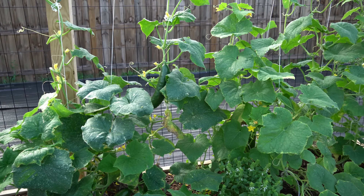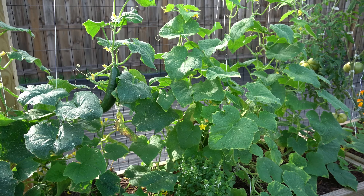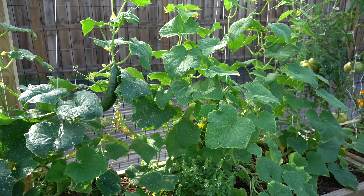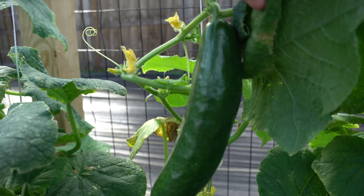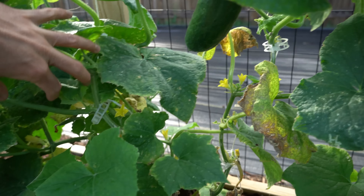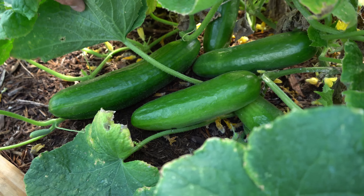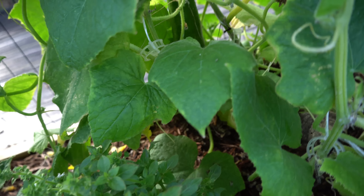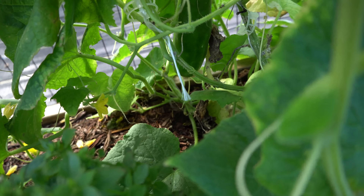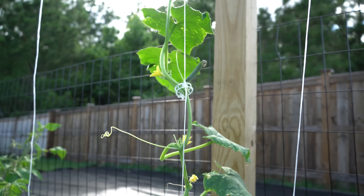Off of these two plants right here, I have harvested over two dozen cucumbers. They are fantastic — super crisp and super crunchy, some of the best tasting cucumbers I have ever tasted. They're just everywhere and I just picked this plant clean two days ago, so all of these cucumbers formed and grew over two days. You can see more hanging in here and they are forming all the way up the trellis.